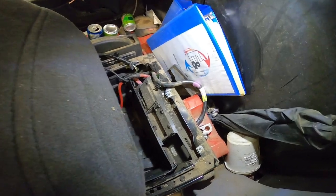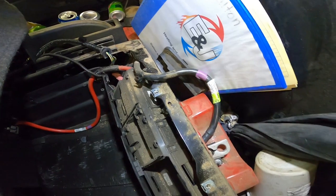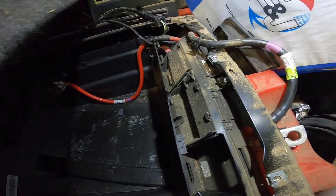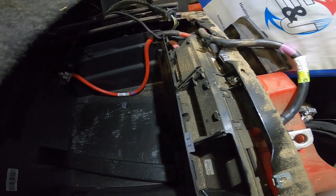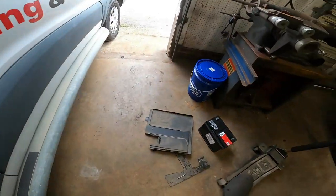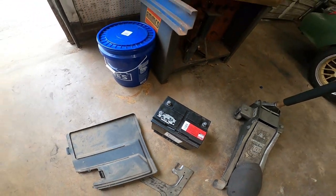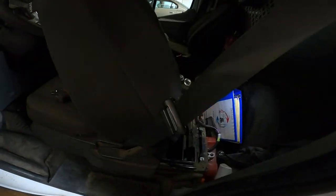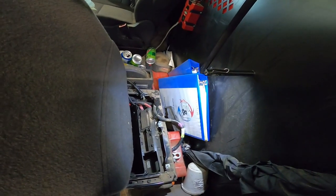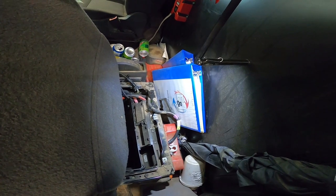After removing the terminals, move the terminals out of the way and rotate the battery so that it can be pulled straight up out of the back of the seat. Hopefully, unlike mine, your battery will have handles on the top so you can actually get to it easily. That's how you remove the battery from the Ford Transit 250s and 350s.